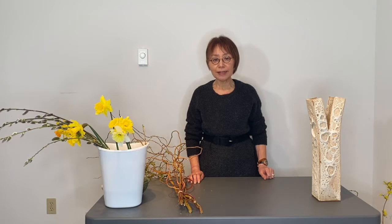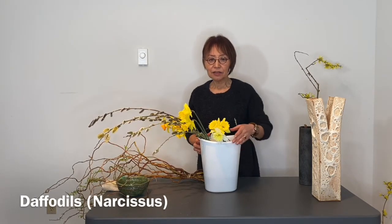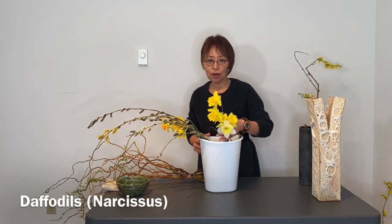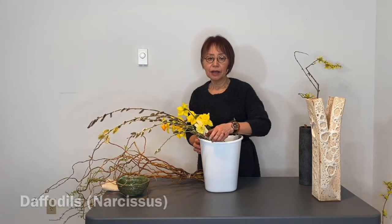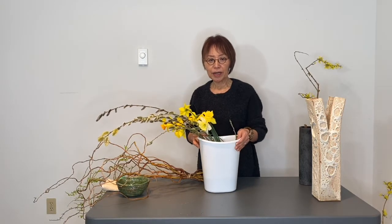The theme is early spring, using seasonal plant materials with the composition expressing a movement which is blowing in a wind. Daffodils are for the main focus flowers, and then Pussy Willows for the structural branch, making it look like blowing in a wind.